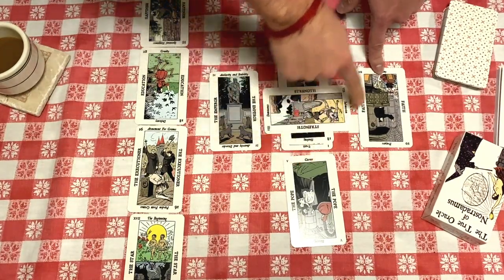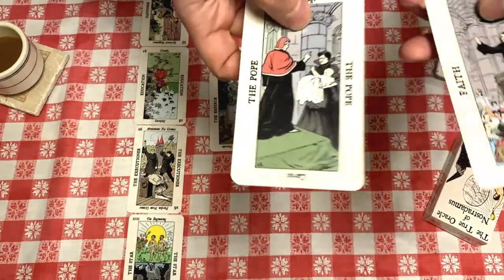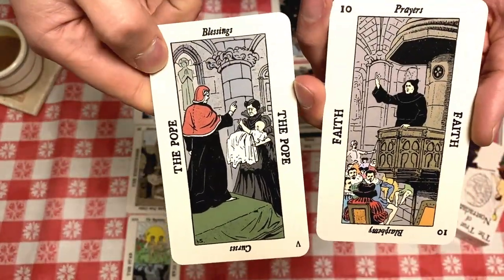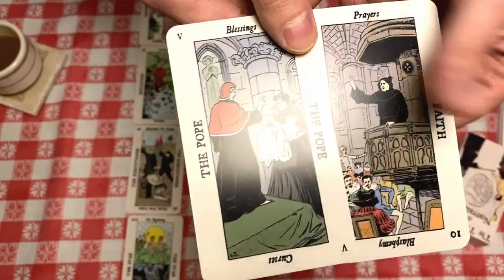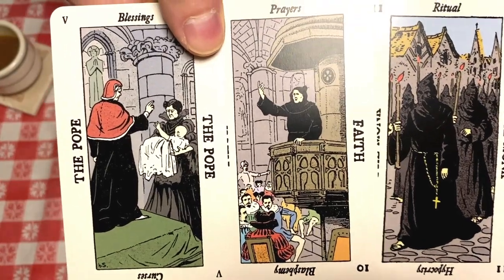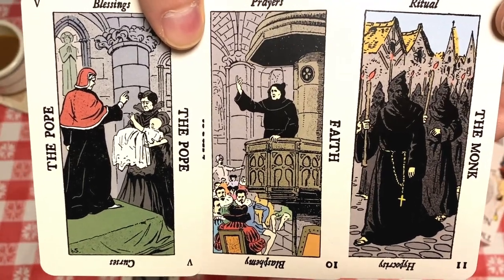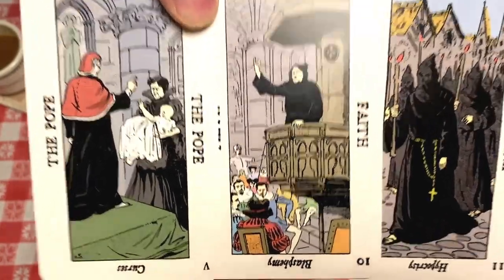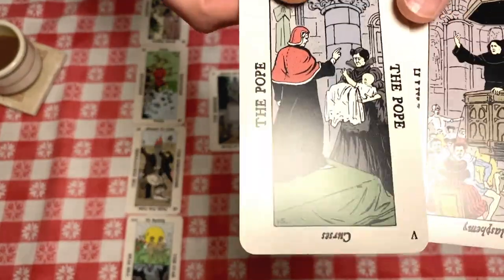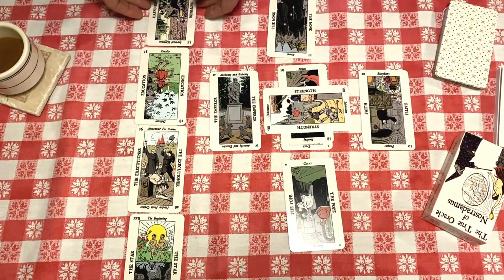Faith and the Pope — if you put the Monk right next to these, the imagery is similar and the meanings are similar. In general these are all a religious or spiritual person. So in my future positions, Faith and the Pope point to themes of spirituality. I'll go to the other things first and then come back to do the detailed meanings of those cards.